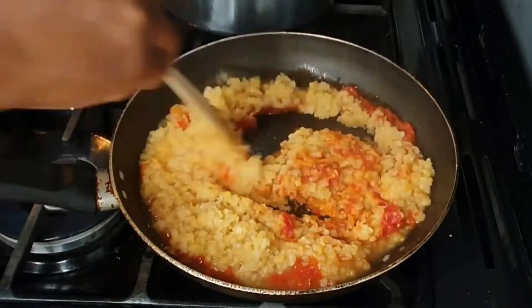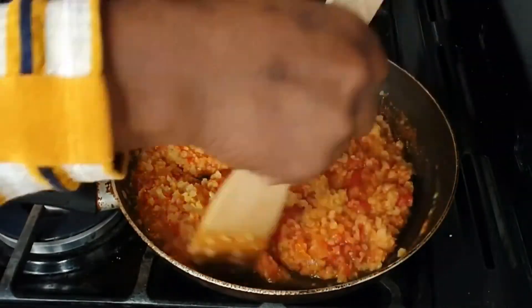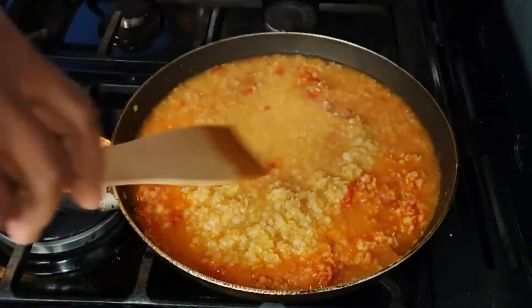Lentils benefit gut health by improving bowel function and slowing the rate that the stomach empties, which could help digestion and prevent spikes in blood sugar.